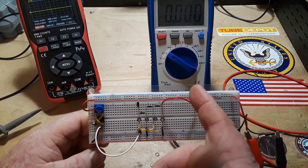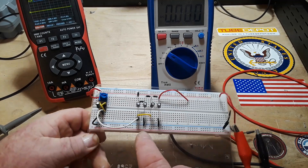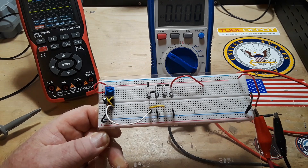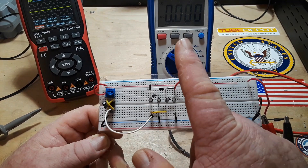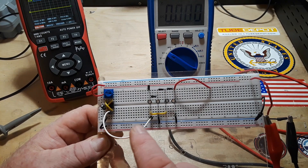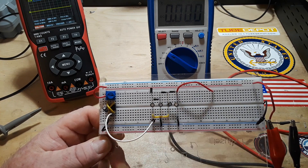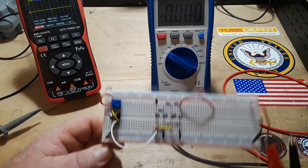Now there are four capacitors here but we've only got a two-stage charge pump, and the reason for that is if you notice, two of these capacitors are being fed to ground. So we have a high signal and a low signal coming off our PWM, and as these switch high and low they put themselves in and out of series in the circuit, so we simply add everything up.